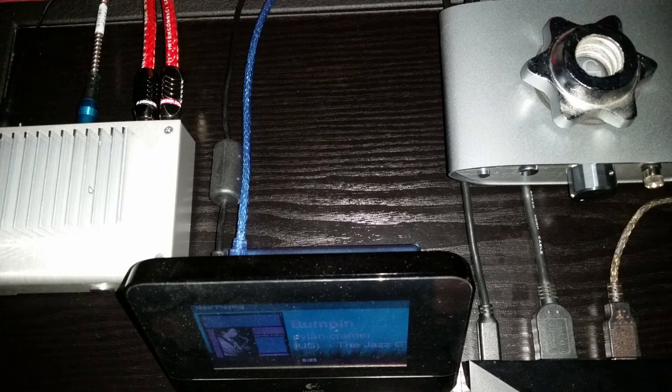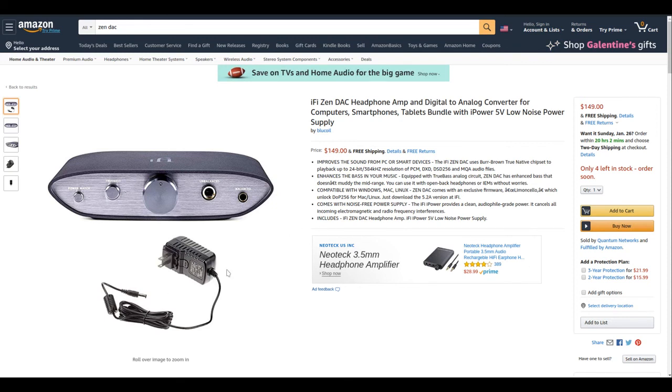Here's what it looks like from above. I'm using the Modi for my TV and movies, going optical out. I may link the company that makes the glass optical cable I'm using — I think it's quite audible, which is why I bought it. It costs anywhere between $80 and $100.